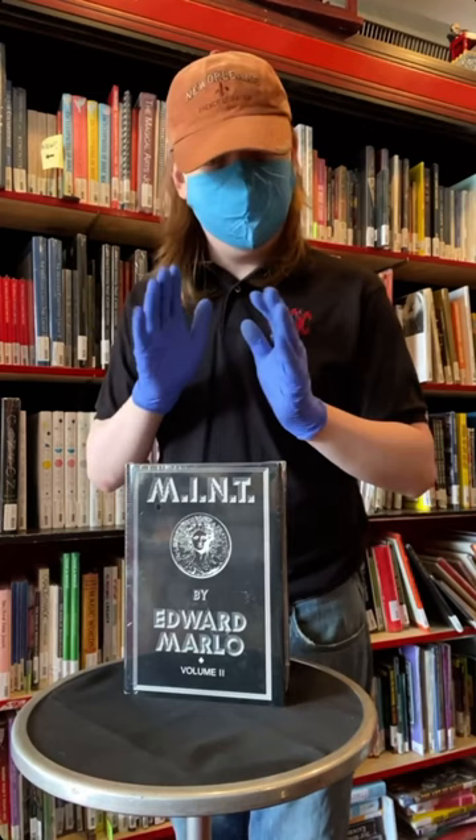And man, if you want to look at some really nice rich Marlowe material, especially late Marlowe, Mint 2 is a really great book to pick up.